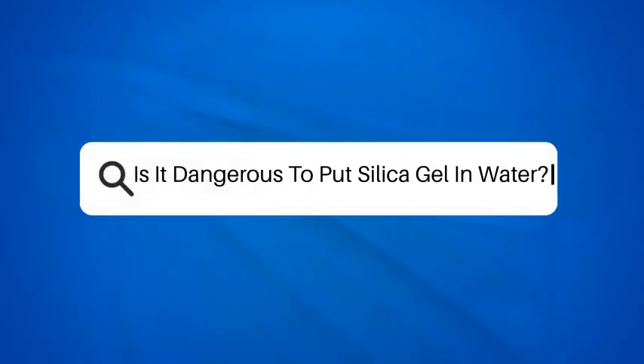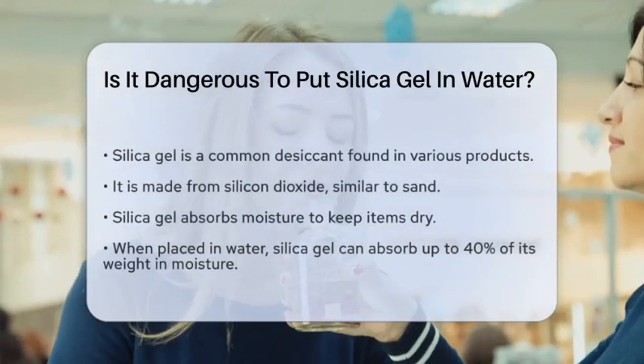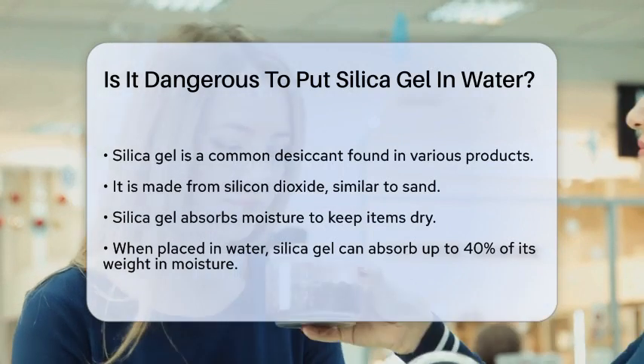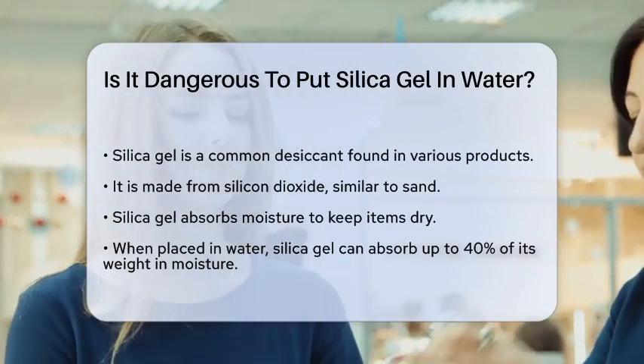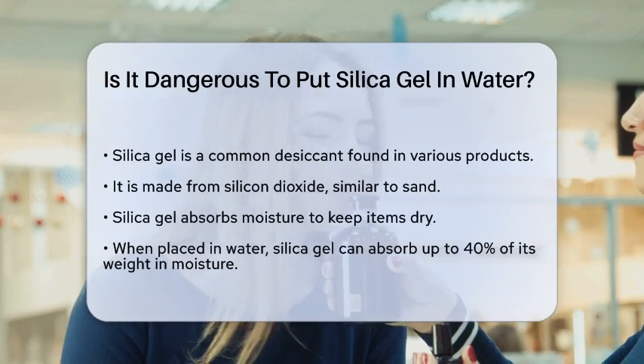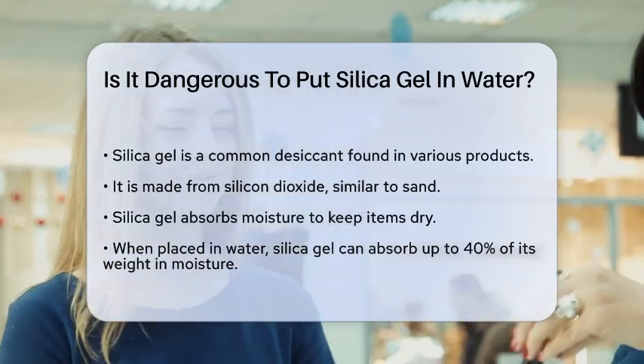Is it dangerous to put silica gel in water? If you've ever wondered what happens when you put silica gel in water, you're not alone. This question pops up often, especially since silica gel is everywhere, from your new shoes to your medication bottles.